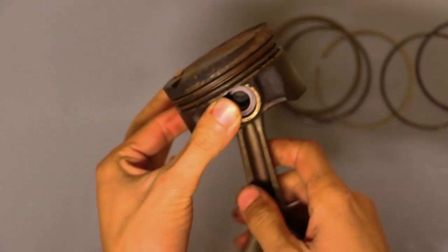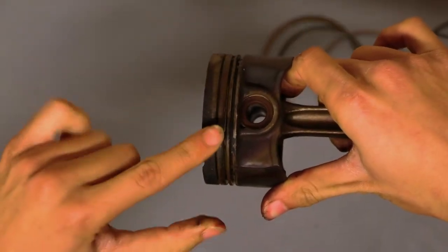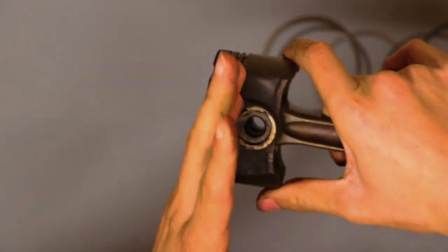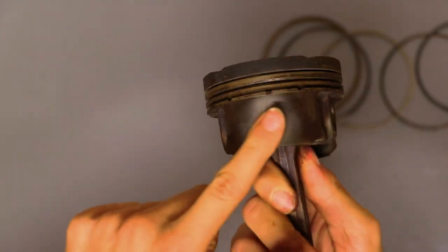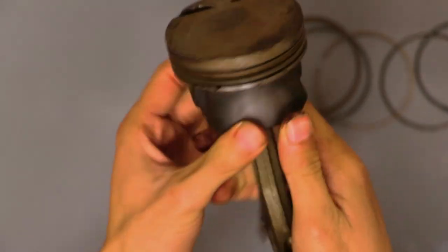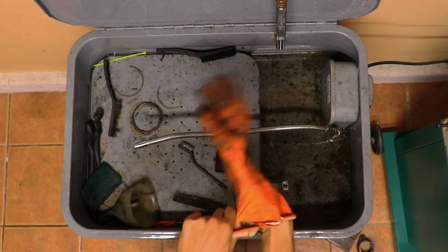We got six rings on one piston and now we've revealed our ring land. In between these little grooves called our ring land is tons of oil and carbon buildup, and we need to clean that out so our new rings can seat evenly and properly. We're also gonna clean all of the oil and grease off of the skirts — these sections here and here. We're gonna give this thing just a little bath in the parts washer, should be nice and easy, and it'll come out very fresh and clean.